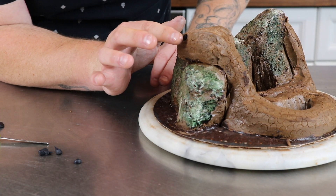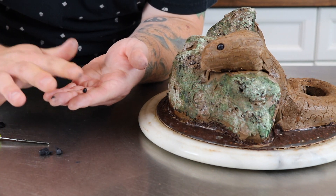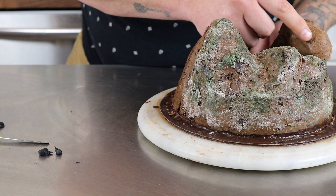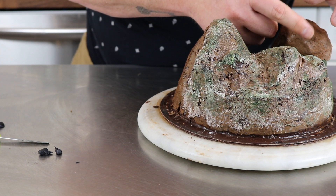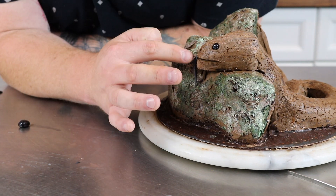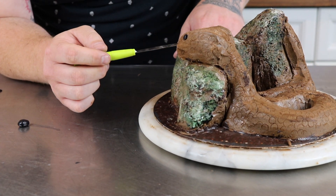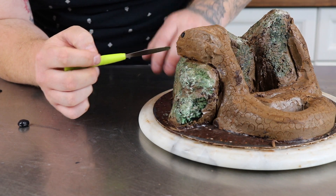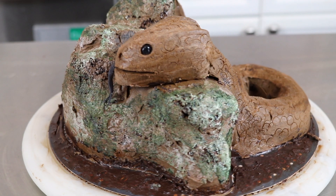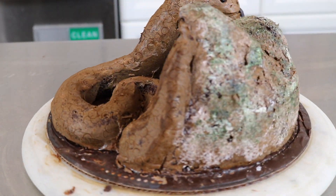Next for his eyes, I rolled out a little bit of black fondant and made little tiny balls and just stuck them in the eye sockets. Then I took my Wilton tool, gave him a mouth, and also gave him a little black tongue.